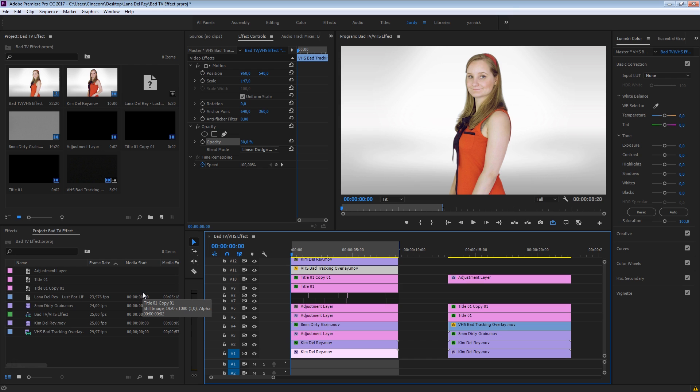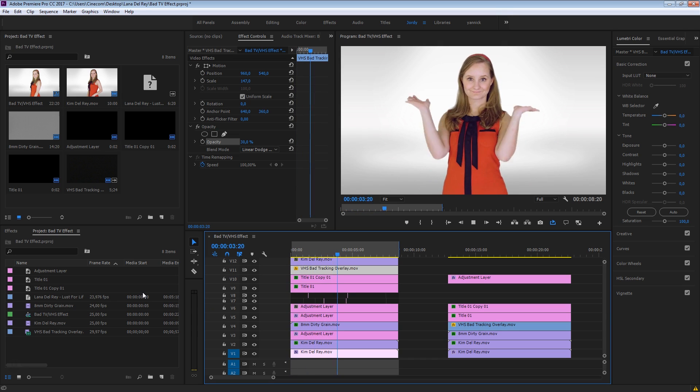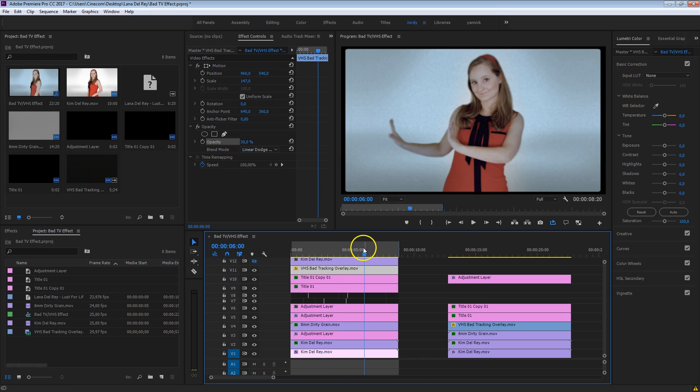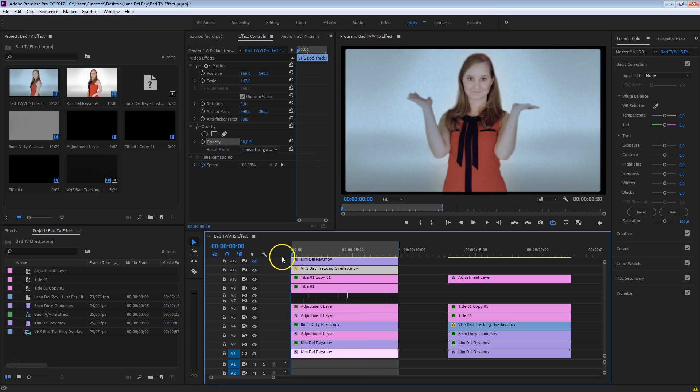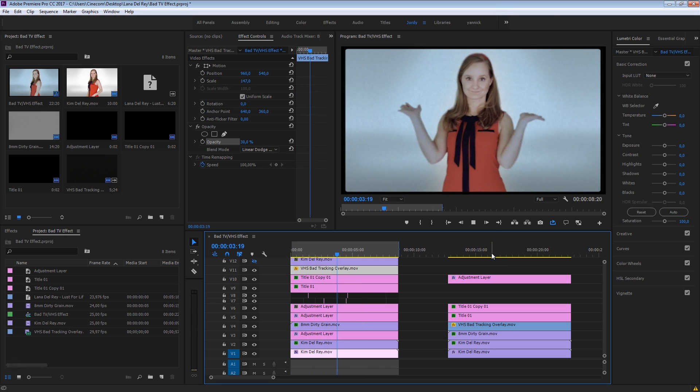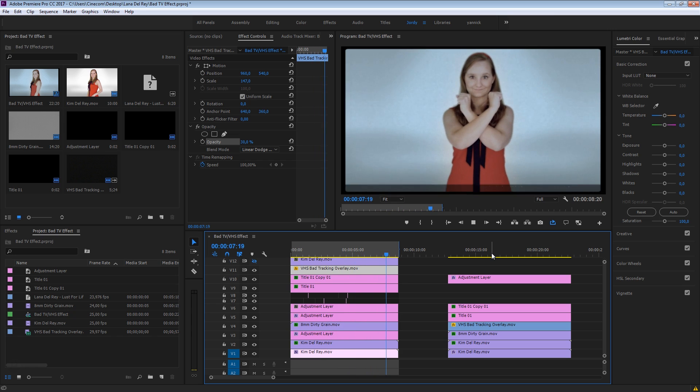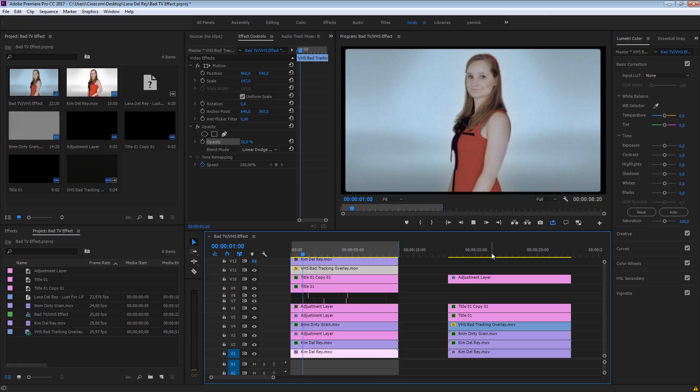Now unfortunately, Lana's agenda was pretty tight, so we couldn't schedule her for this Premiere tutorial, but we've got Kim for that — she's doing a great job as well. Look at those dance moves, and we're going to add that VHS effect on it, like you can see right here, and it'll look something like this. There's a bunch of effects on it, so it might not play back that smoothly. Anyways, let's get started and see how we can create this inside Adobe Premiere Pro.